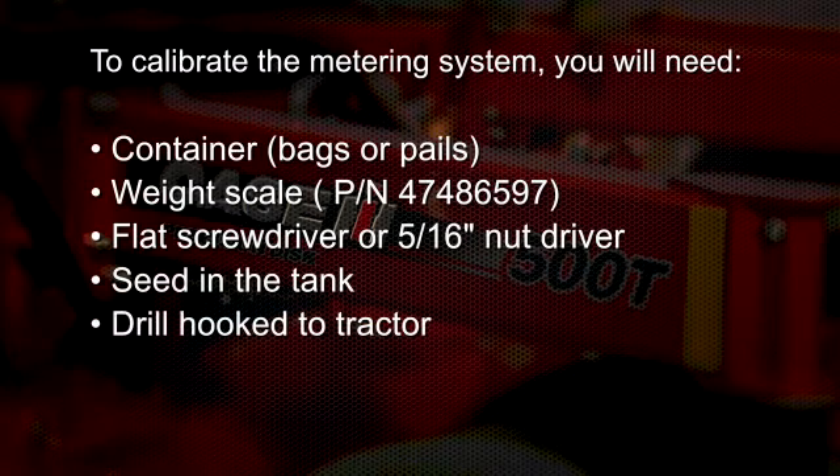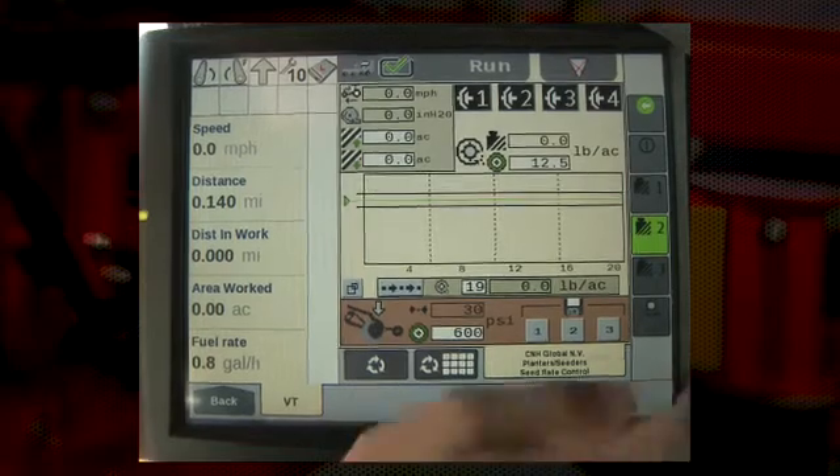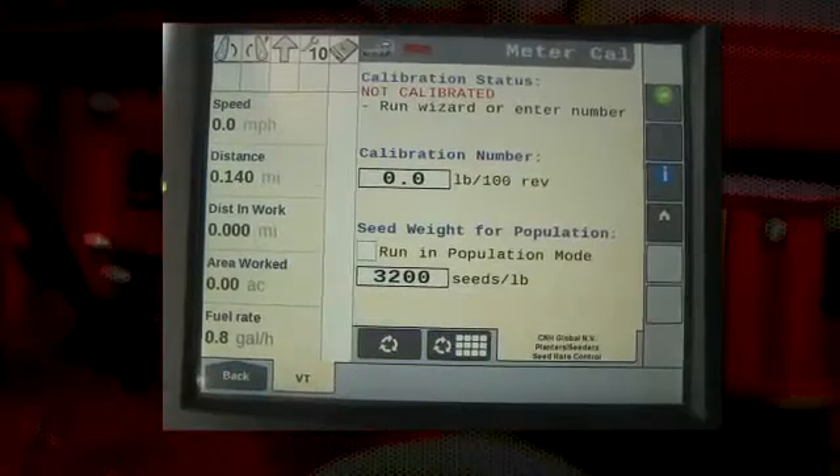The disc drill will also need to be hooked to the tractor and functional through the display. Here are the steps to calibrate the Precision Disc 500T. First, on the display, choose the back button, the cal button, and you will come to the very first meter cal screen.